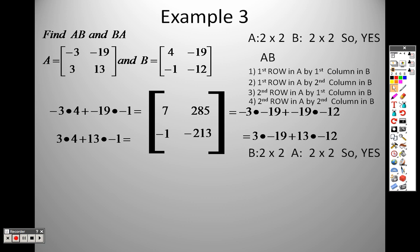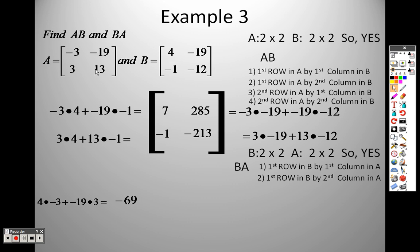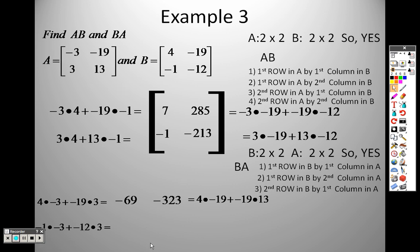Now I need to do BA. BA is a 2 by 2 and a 2 by 2, so by the middles I can do it, and the answer will be a 2 by 2. First row of B by first column: 4 times negative 3 plus negative 19 times 3 gives negative 69. First row by second column: 4 times negative 19 plus negative 19 times 13 gives negative 323. As you can already tell, it's not the same answer. Second row by first column: negative 1 times negative 3 plus negative 12 times 3 gives negative 33. Second row by second column: negative 1 times negative 19 plus negative 12 times 13 gives negative 137.